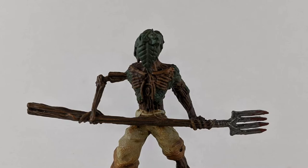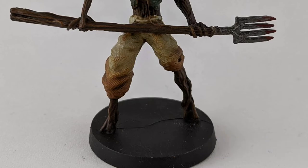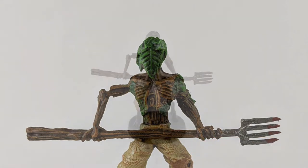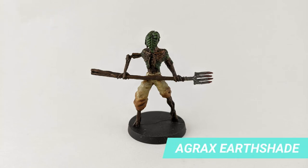Once the layer is dry, apply Seraphine Sepia on the pants to reach its final color. Dry brush Niblet Green over the parts with the Wag Flesh to bring some light to the foliage. Wash the model with Agrox Earthshade, except paint and metal, to add some shadows.